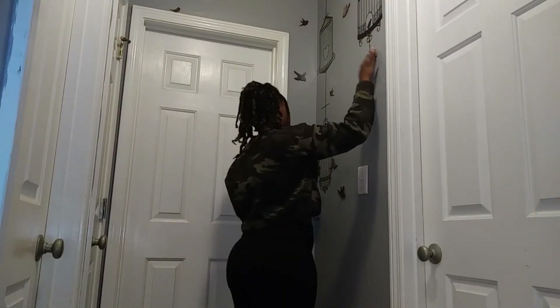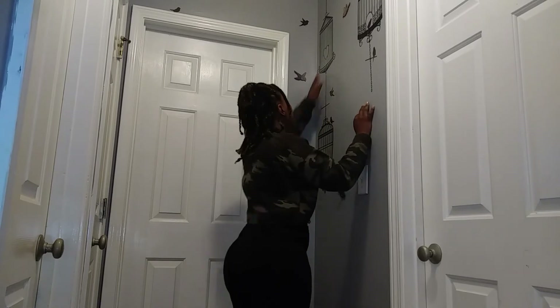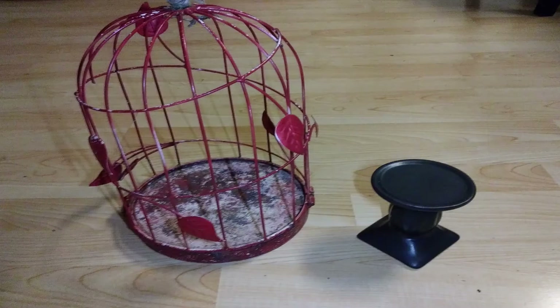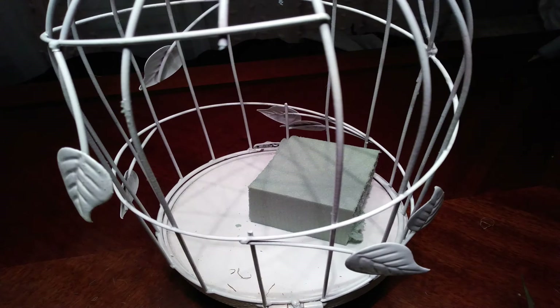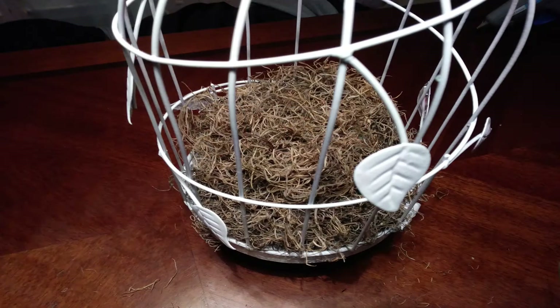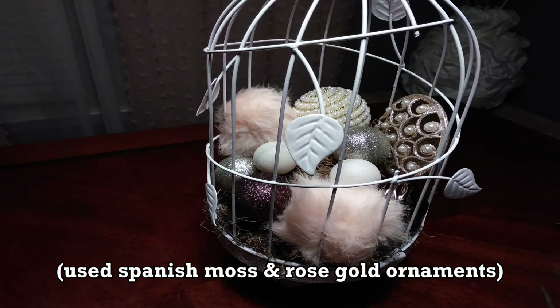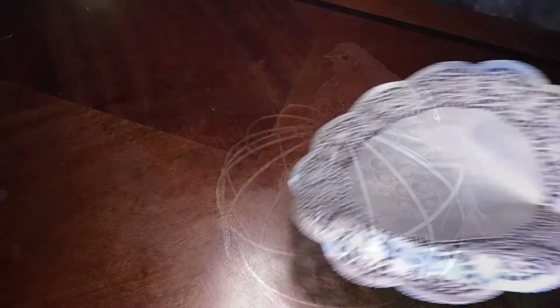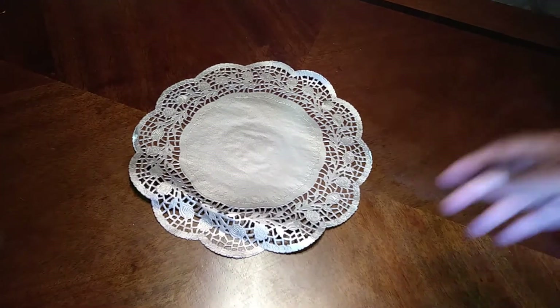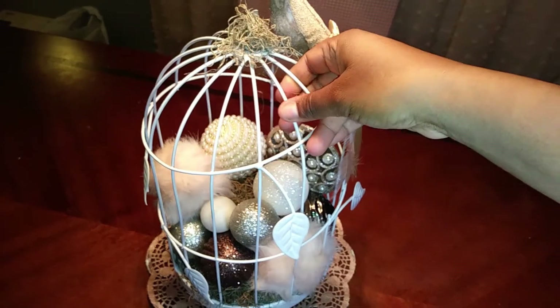I love my birdcage wall decals, so I came up with the idea of putting them in my hallway — the burgundy birds match the burgundy rug I have. While we're on the topic of birdcages, I took my birdcage from outside in the yard, spray painted it white along with this candle holder, and glued them together. I decided to glam up this birdcage by putting in a few items and it's going to be the centerpiece of my table. I'm also going to use this Dollar Tree doily that I spray painted rose gold for my rose gold Christmas decor.